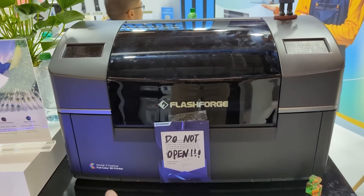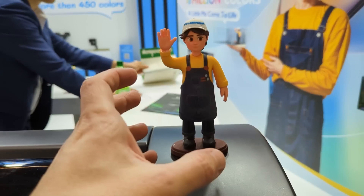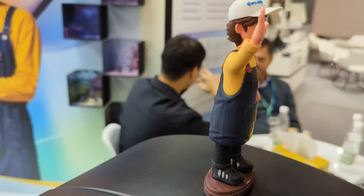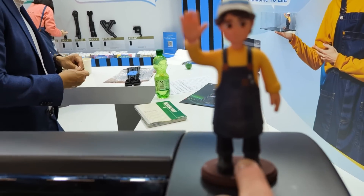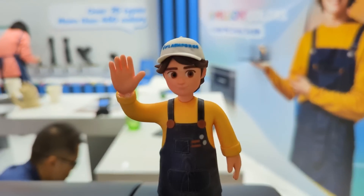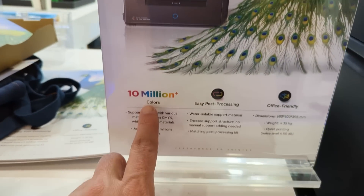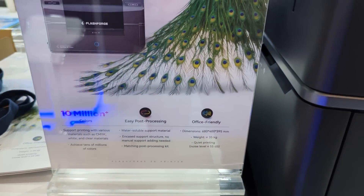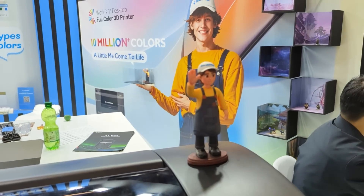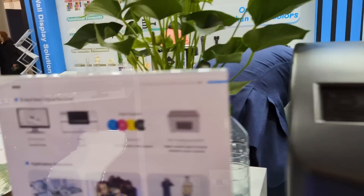They're not quite sure yet and they won't know till maybe the end of the year. But this is the kind of prints that it does. They print inside of a wax casing that's water-soluble, so there's no support damage at all. This is going to have that quality all the way around. It does 20 micron layer height, but the XY is 200 microns, so you're definitely not getting quite the same accuracy on the XY as on the Z. It's all color.